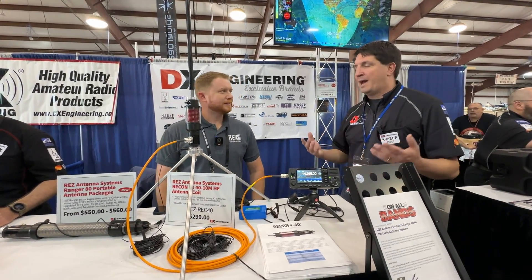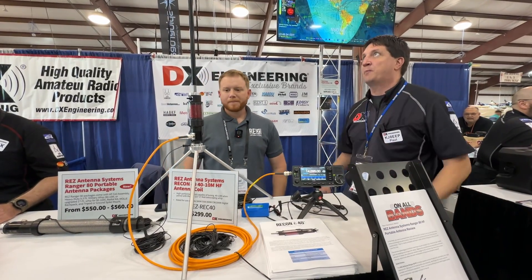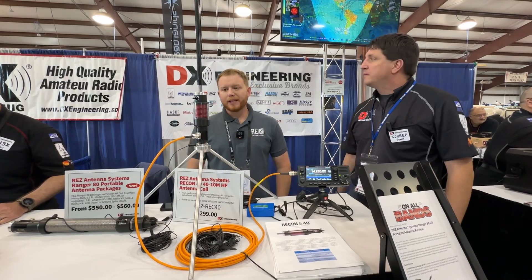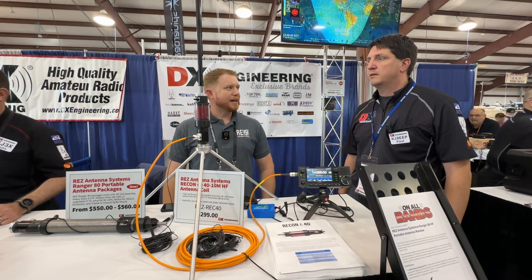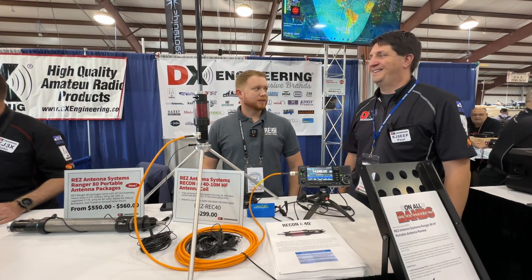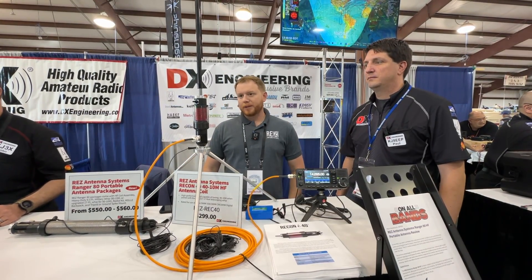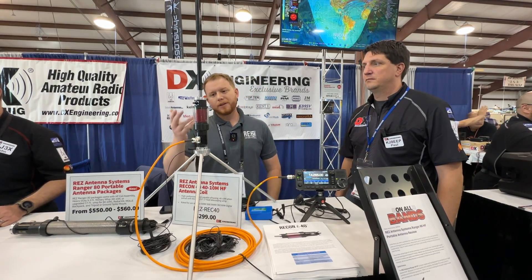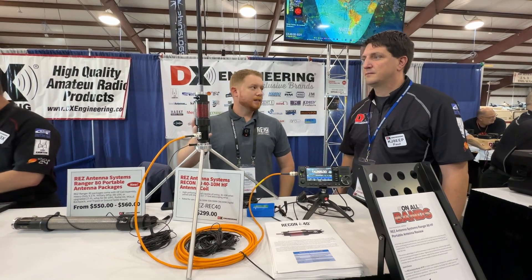Portable ops is becoming more and more popular every single year, and this just looks like a perfect fit. Yeah, it really is. I've used it a lot on my POTA activations over the past eight months doing R&D on it, and I really like using it.